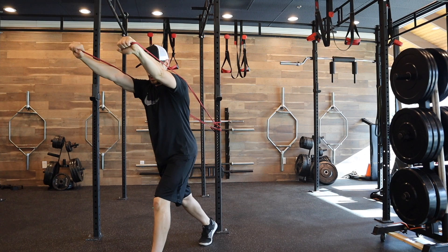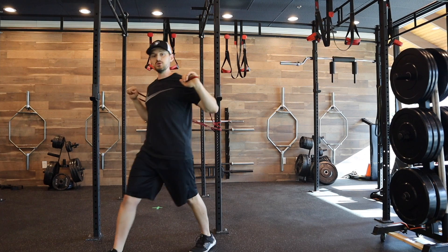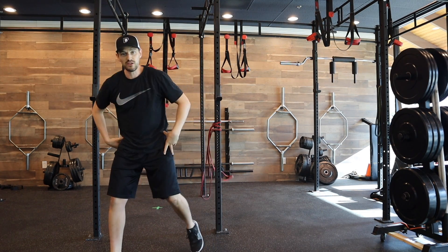Exhale, press through. Meet in the center, and then control back on down. On your next set, change the position so that you have the other foot forward, to get the same even stance on those hips.